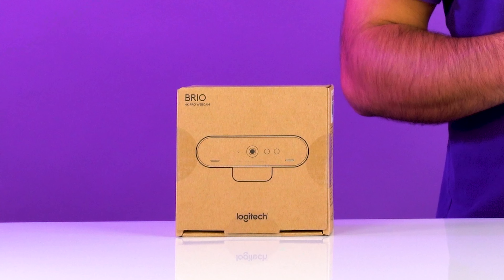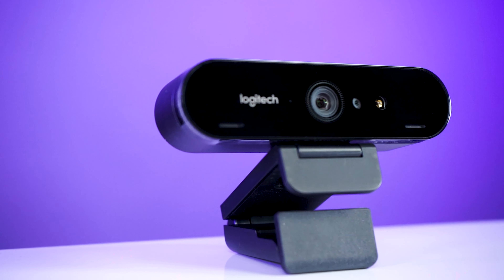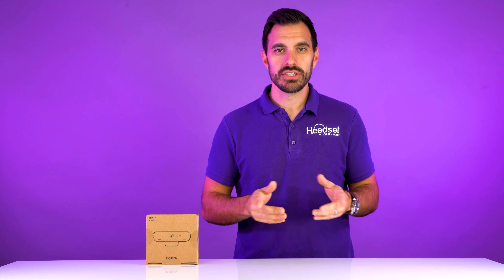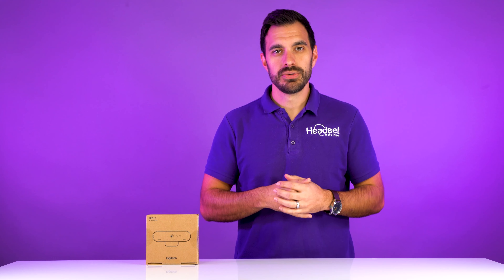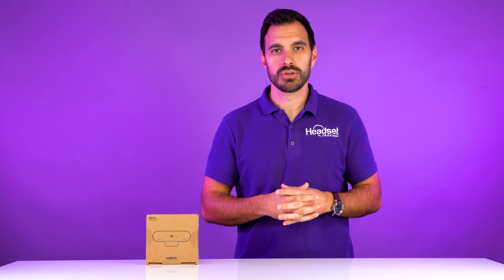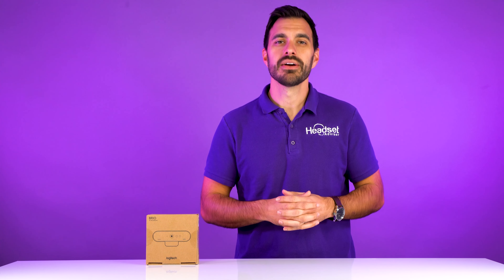Hey everyone, we just got in the Logitech Brio. This is the Ultra HD webcam that Logitech has — their highest grade webcam. In this video we're going to show you what this webcam is all about, do the testing so you can see for yourself how it compares as far as video quality, and if the Ultra HD is actually worth it. So let's get started right now.